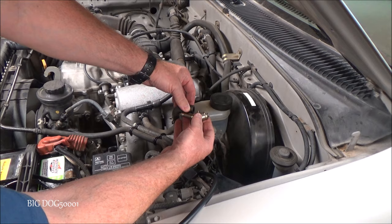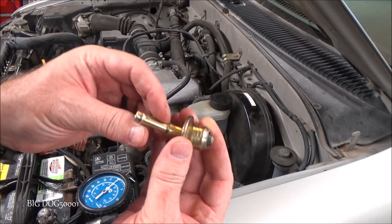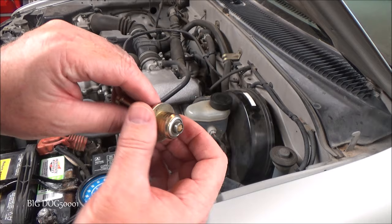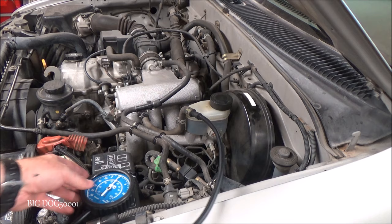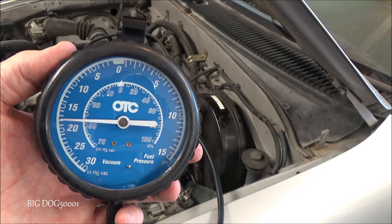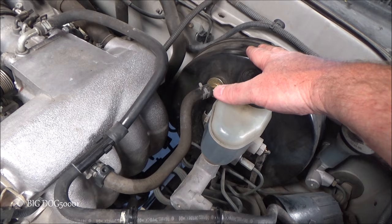I have the vacuum hose to the brake booster disconnected and the check valve pulled out. An easy way to test it: suck on one end — air should flow through, just like vacuum is supposed to — but you should not be able to blow back through it. I already tested it and there's nothing wrong with this one. You can see there's a little spring-loaded valve here, so air can go this way but it can't go back that way.